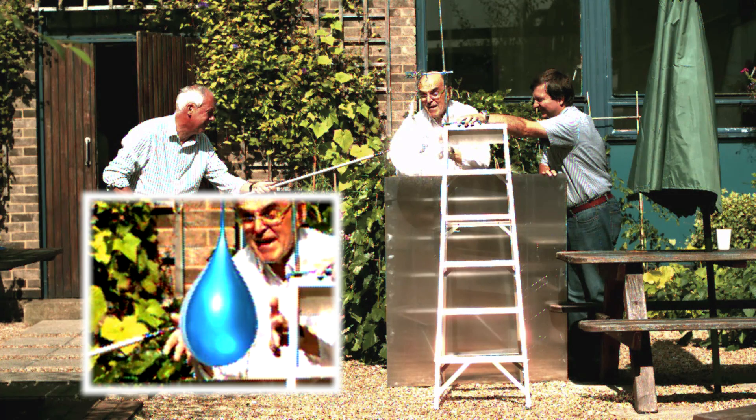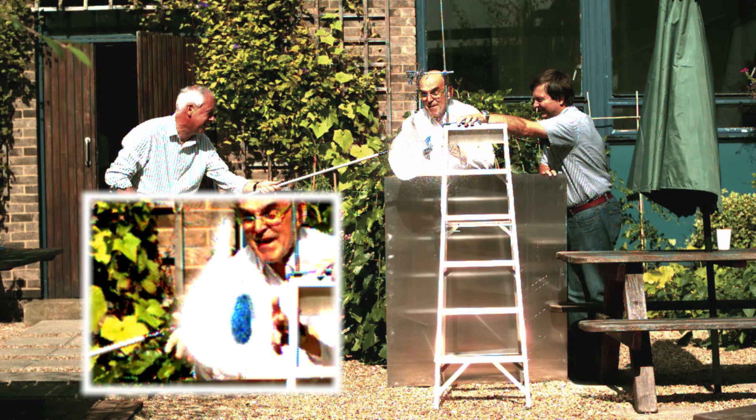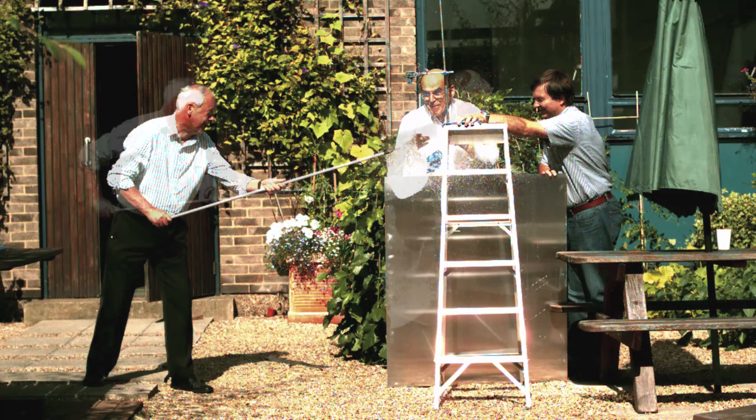He's just pierced the balloon there, just burst it, so you can see immediately the skin of the balloon peels back and releases the water. Because this Bond number is so large, the water is going to drop under gravity.